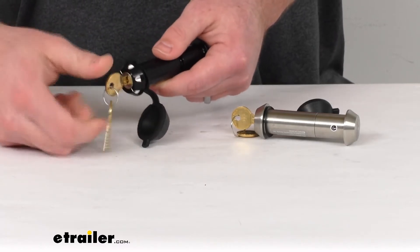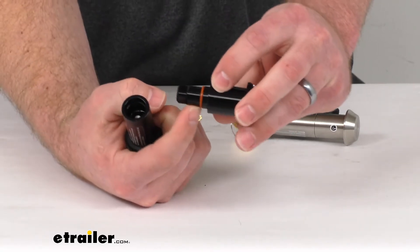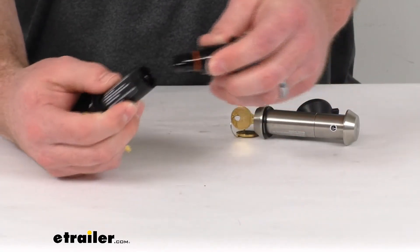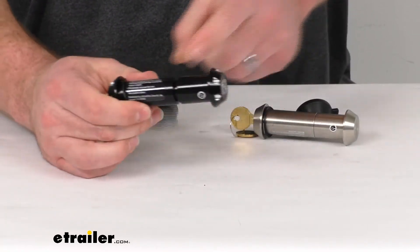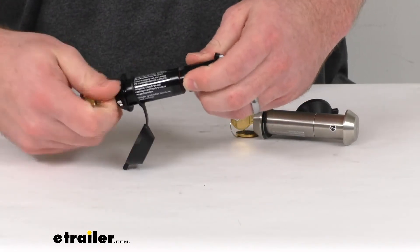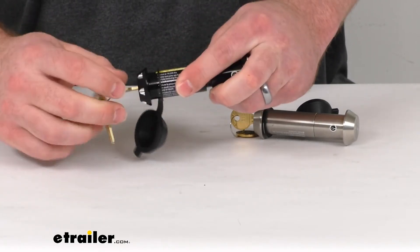On the inside here — if I undo this — you can see we do have an o-ring on the inside that's going to help protect the internal components from dirt and grime once we have it all installed. Anything that might leak through that crack is going to get stopped by that o-ring before it gets into the internal components of our lock core.